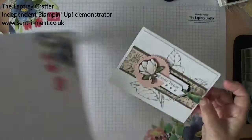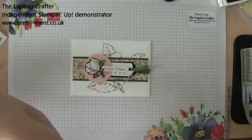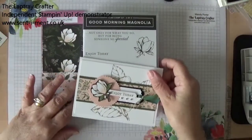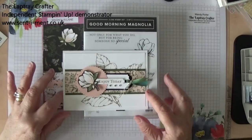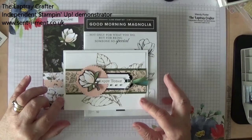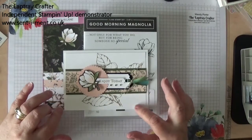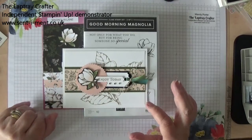There's my card. So that's using the Magnolia Lane Designer Series paper and the stamp sets, as you can see. Thank you very much for watching today. I will put the details of the measurements on a blog post, which I'll link below. And if you'd like to see more of my videos, please click the like button and hit subscribe, and then you'll be notified when I load some more. Thank you very much. Bye.